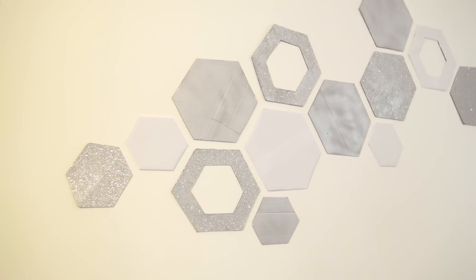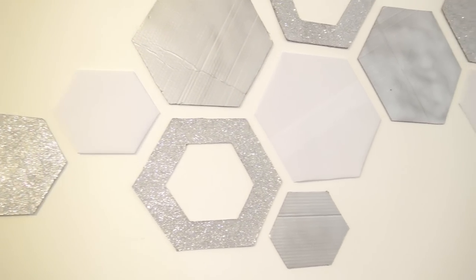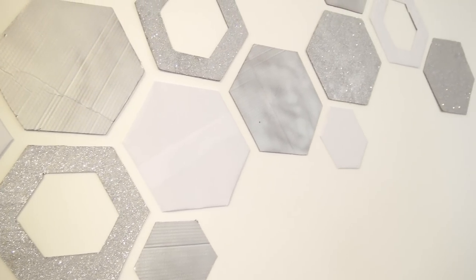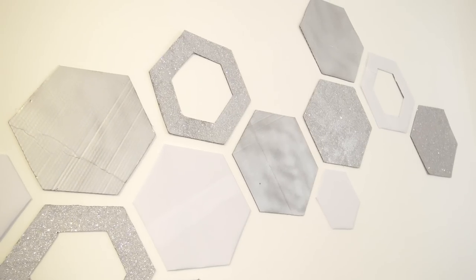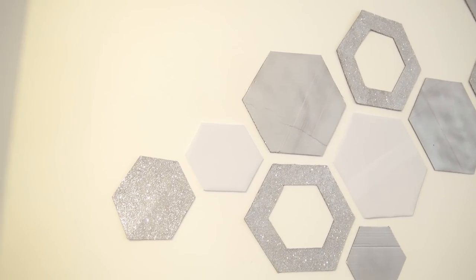Hey guys, welcome back! In this video I'll be showing you how to make these wall art deco hexagons. If you're new to the channel, please don't forget to subscribe, like, and comment at the end of the video and let me know what you think.